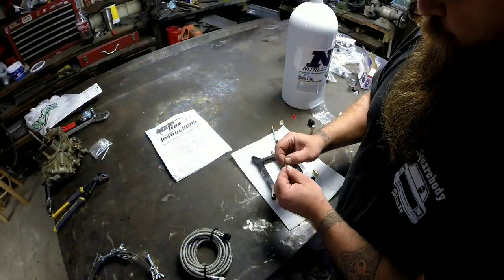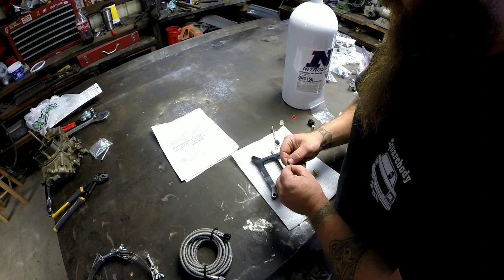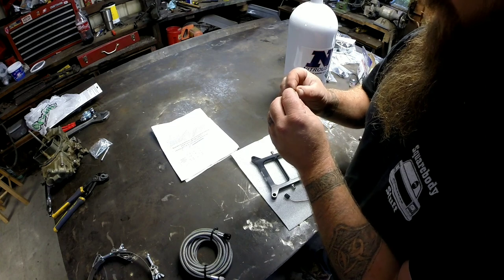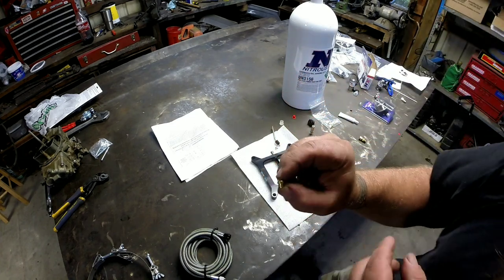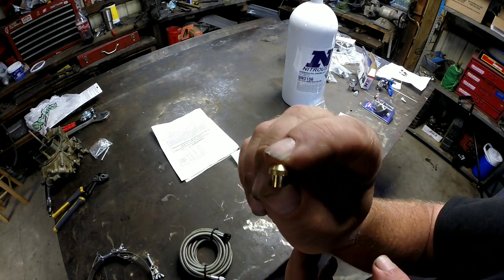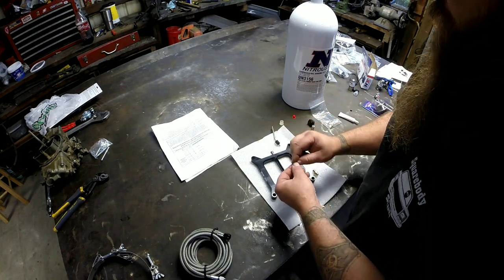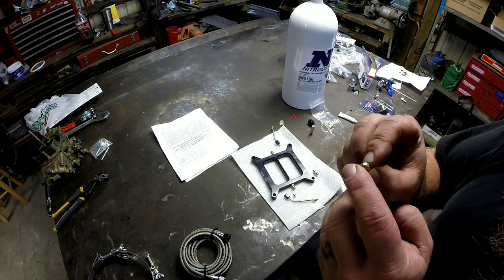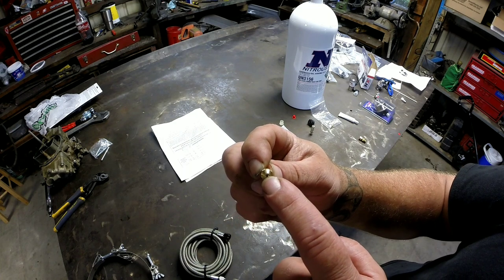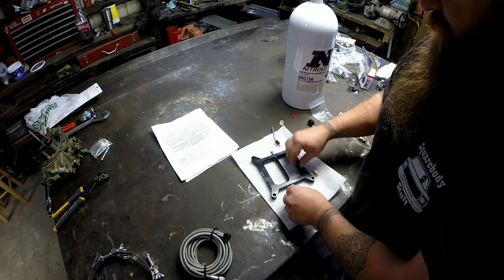I'm going to go ahead and install the appropriate size jets, going off the chart on the back side of the instructions. I need a number 41 on the fuel side — there's a little 41 on the part number there. That goes on the fuel side, and then for the nitrous side it'll be a number 52. All the jets are just a metered orifice with different-sized holes drilled in there.